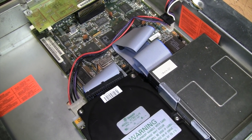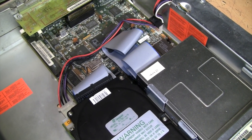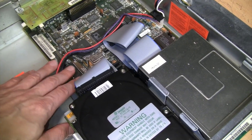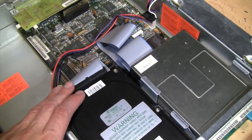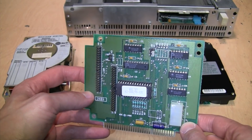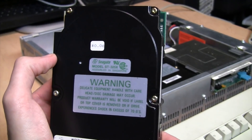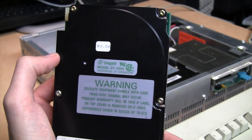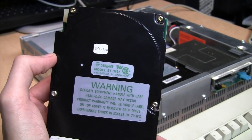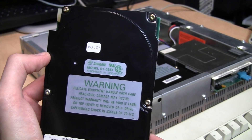IDE XT drives were also used with the Commodore Amiga 500 in the A590 external hard drive attachment. Despite the notion of IDE XT being a proprietary interface, there is actually some cross-compatibility between different brands. For example, the built-in interface in this Tandy will work with either Western Digital or Seagate hard drives, and the Western Digital interface card works fine with the Seagate drives. One quirk with that cross-compatibility is that you may need to change the jumper setting depending on whether the interface requires the bus reset to be active high or active low.